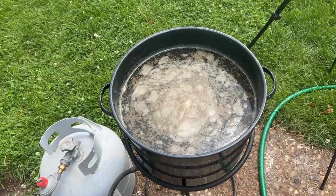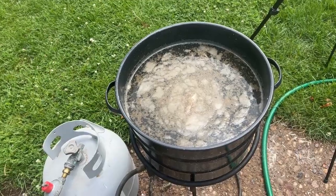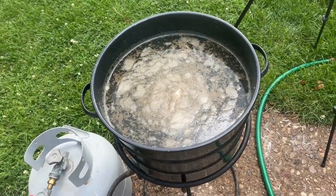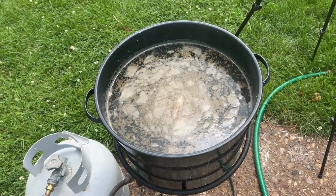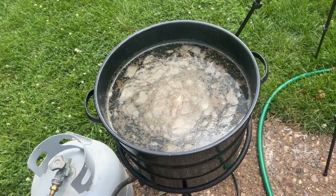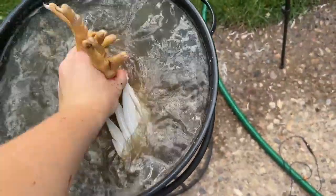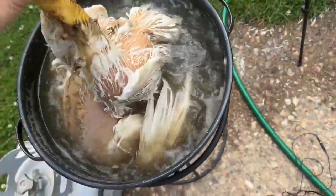This is where we scald the chicken. The water is super dirty because these were live animals on the ground — they get really dirty. I've got a pot full of water on this propane tank and the water is 160 degrees Fahrenheit. You want the water between 140 and 170 because you don't want it to get too hot or it'll start cooking the bird. You want it warm enough so that the feathers are going to come off easily — that's why we scald them.